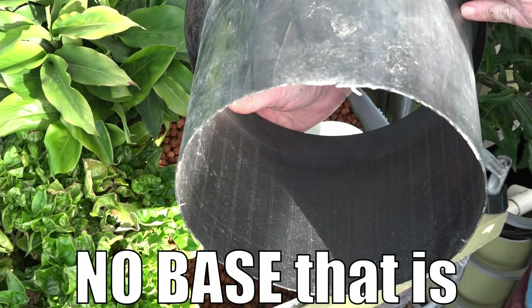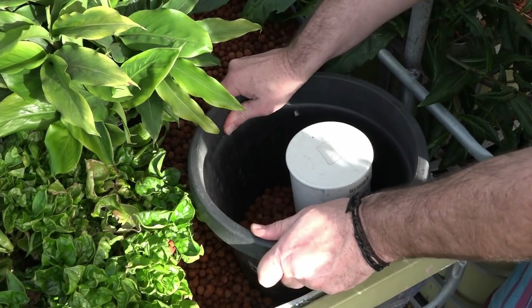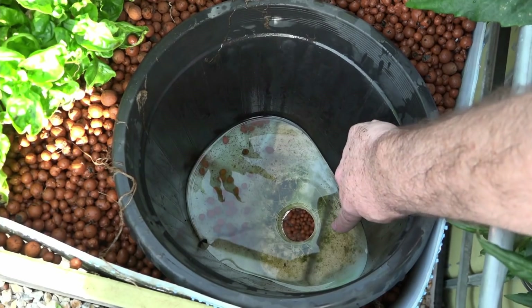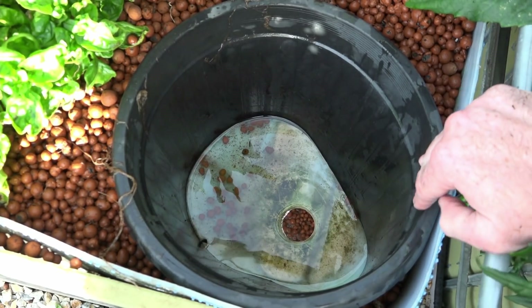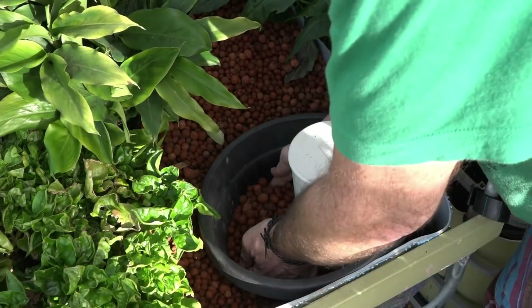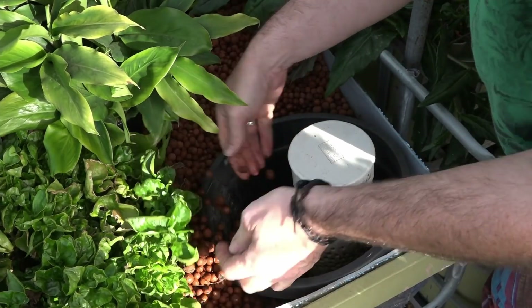A tip for folks who need to work on the bell siphon in an existing grow bed: you don't have to pull all the media out. Make yourself up one of these - it's basically a flower pot with a hole cut out of it. I've found with trial and error that it's best not to try and push the thin edge down even though it's easier to get through the media, as the media will push on it and make it harder to work with. Try to work down the reinforced top edge - you might need a small hand trowel to dig around a space, then scoop out the media as you go.